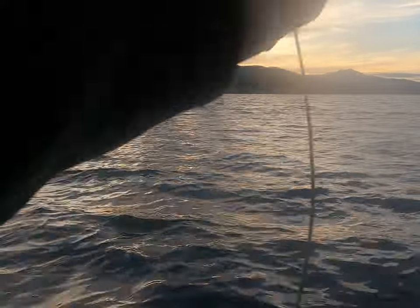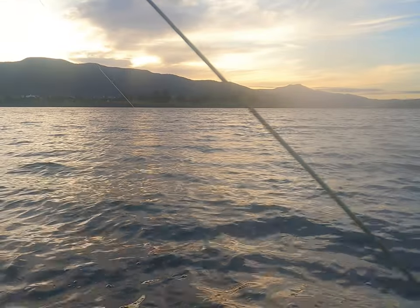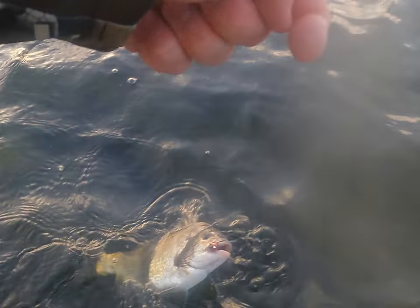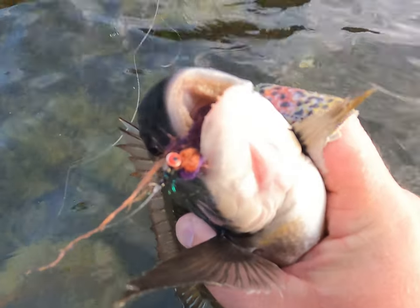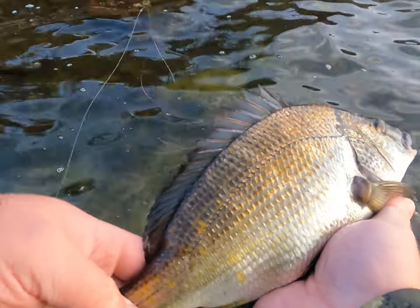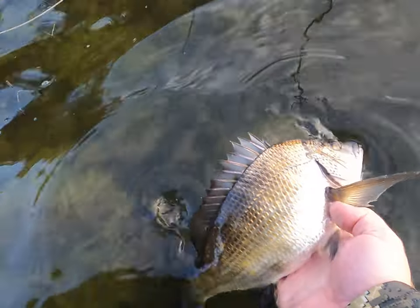Oh yeah, now we're talking! It's surprising me how strong these fish are. Nice fish — not putting my fingers in there, I'll tell you that for now. Look at those muscle crushers. You can feel the shells in the stomach on this one.